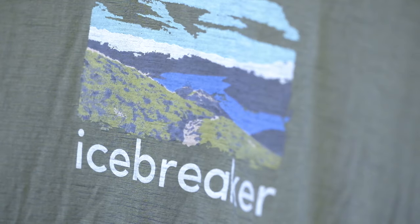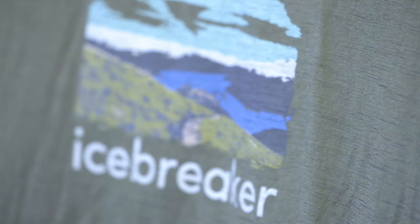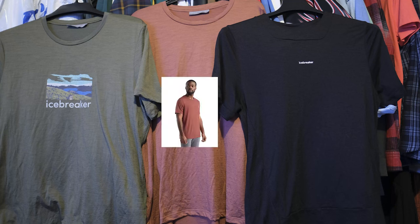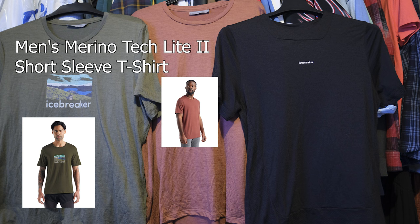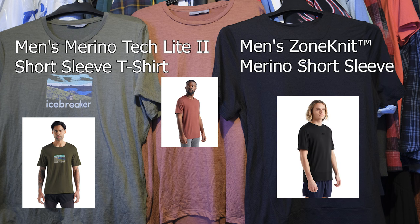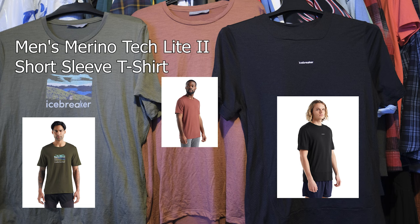I was tired of it, and I was like, you know what, at least whenever I'm doing activities or when I'm traveling, I gotta buy a specific shirt for that. So here's my impressions. The red and green shirt is the Tech Light 2, and the black one is the Zone Knit. The difference between these two is that the Zone Knit is more breathable — it's more for runners, people doing active stuff — while the Tech Light 2 is more of an all-in-one, for casual or active use.